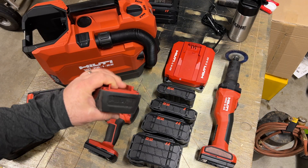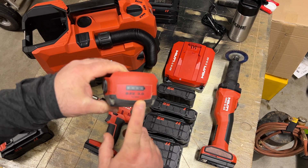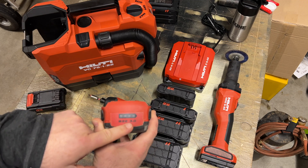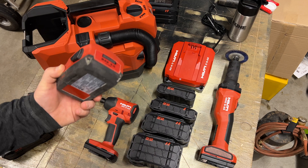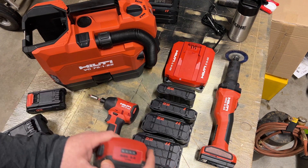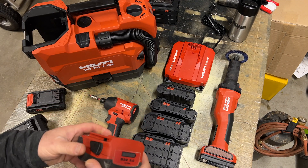Let's look real quickly at this old B22 model. This is a three amp-hour battery. The point being is we are very used to seeing batteries rated as amp-hours. That's what made me want to make this video today. Hilti has gone with the Neuron system using a watt-hour rating in their catalog for listing these batteries for size and capacity.